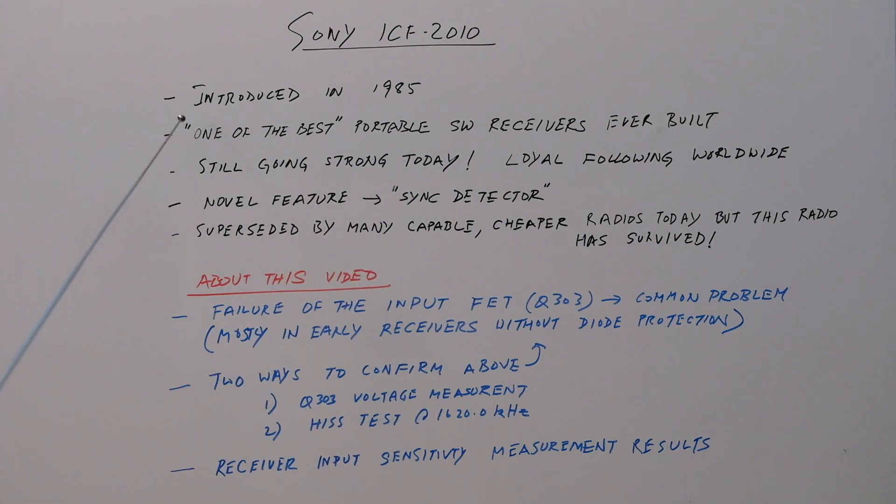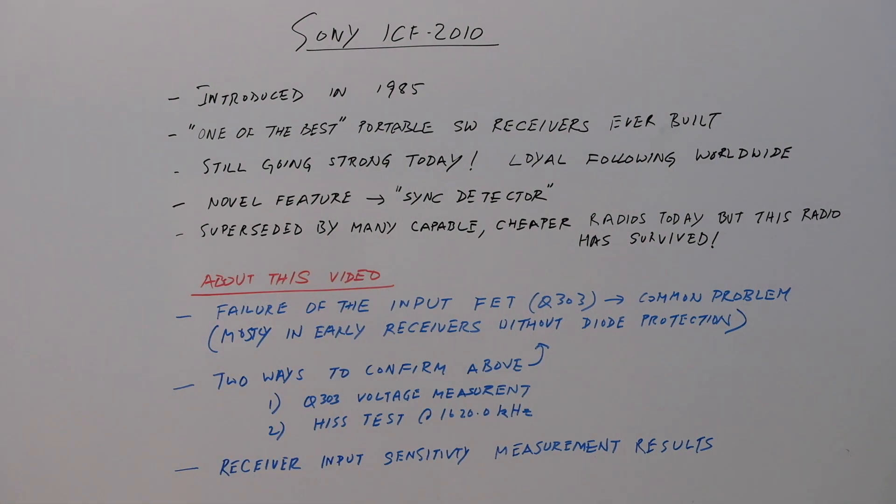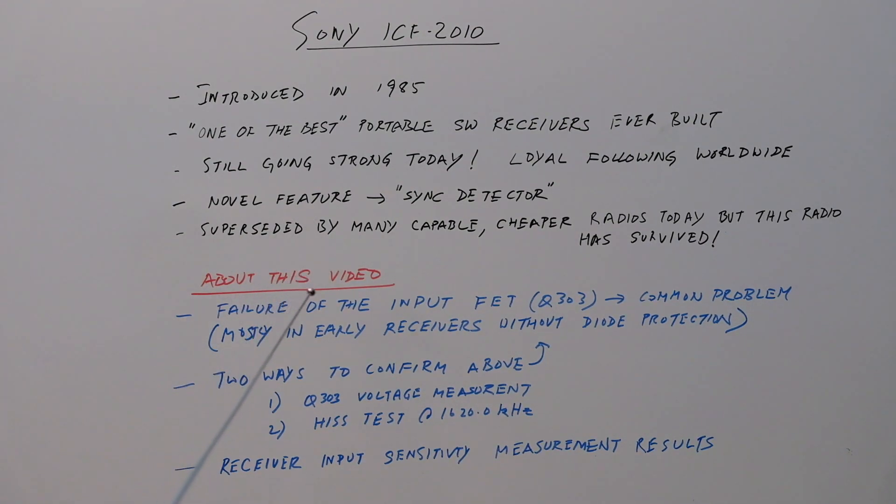It's one of the best portable shortwave receivers ever built, at least in recent memory. There are of course a lot of new receivers that are better, but this one has stood the test of time. It's controversial to say it's one of the best, but it's got a loyal following and people swear by the performance. Especially, it's got this novel feature called the sync detector.